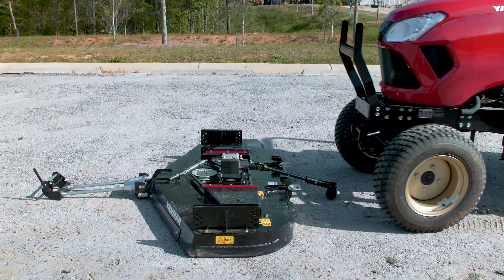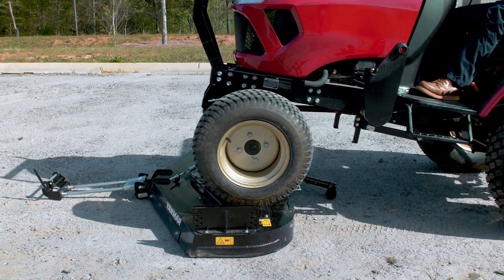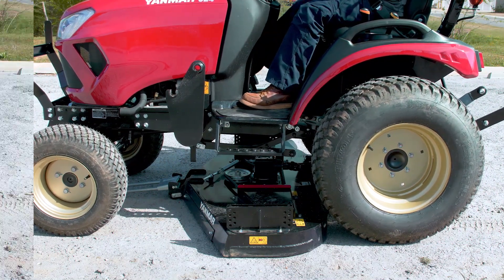To install the mower, drive the tractor straight back over top of it. Use these red brackets as guides as you're pulling the tractor over. When pulling it on, bring the back tires to touch the back side of the mower deck, and then we'll go from there.